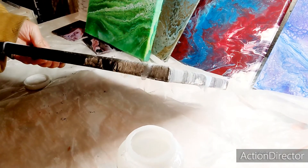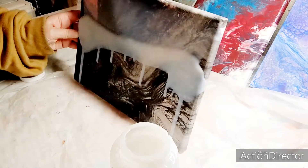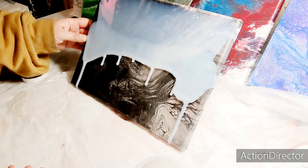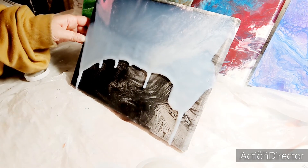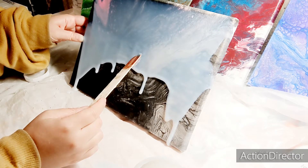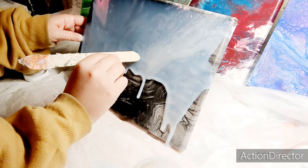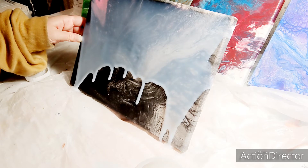Let me tilt it this way so we can get that bubble out, and then we're just going to keep tilting. As you can see, it takes a long time. You do have to just apply more where you see more is needed. There is an air bubble here — I'm just trying to pop it, because that is what happened to my purple painting and why I have to redo part of it. There was an air bubble and I never saw it. If I can't pop it by hand, I will use my torch and try to pop it that way, like you do with resin.